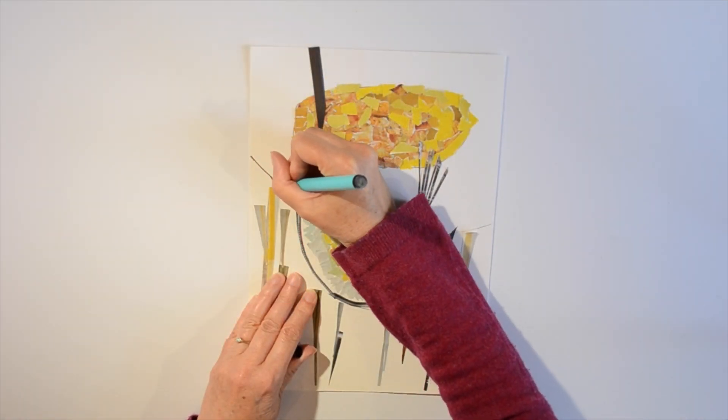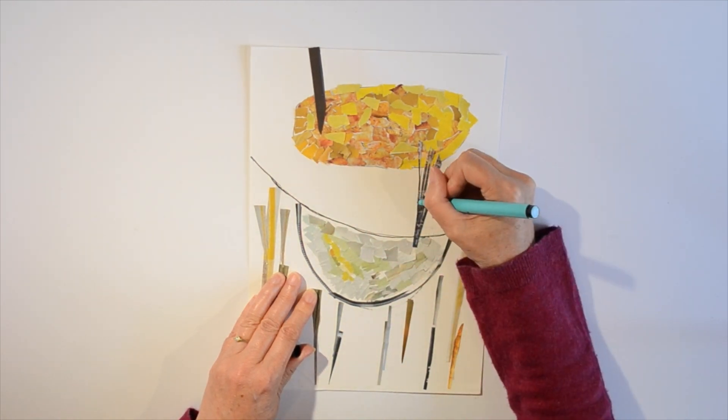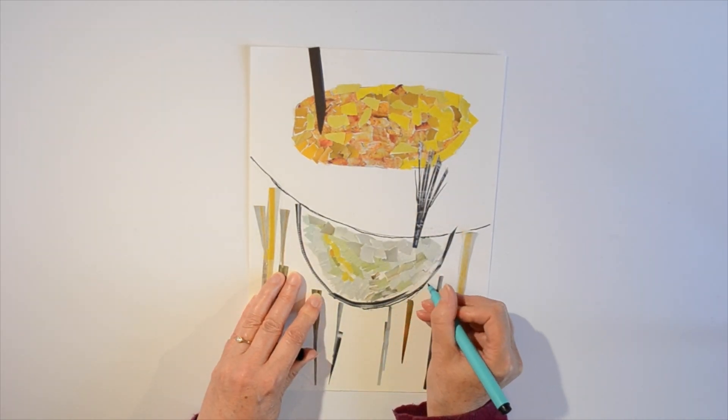This picture also has some strong lines. You might be able to find lines from your magazine that work, or you can finish by drawing the lines with a black pen.